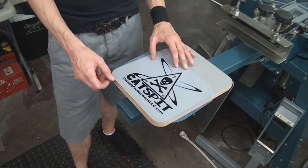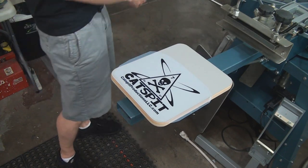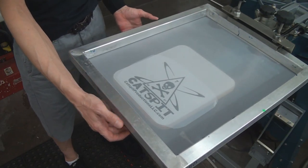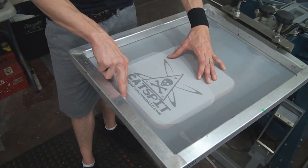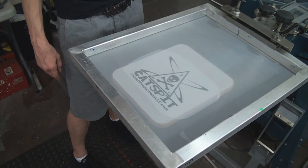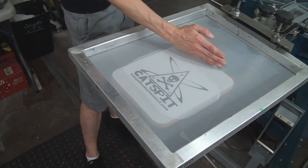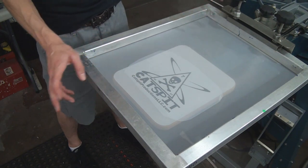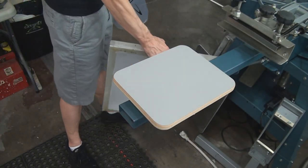If the t-shirt screen doesn't work, you'll have to make a new screen. It's the same process as making any other screen, except the artwork is rotated — it's going to be towards the end of the screen. You want to give yourself enough room with the squeegee to stroke, similar to where you'd position art for t-shirts, just flipped around.